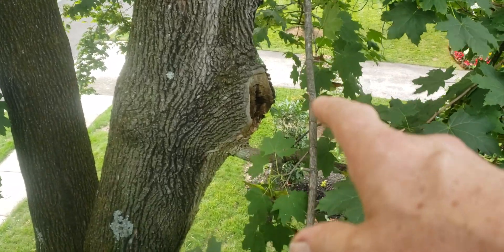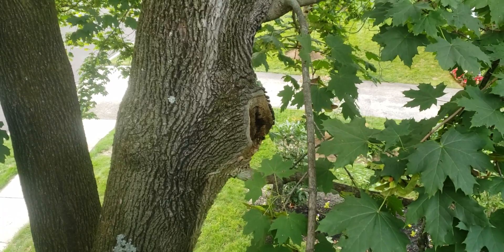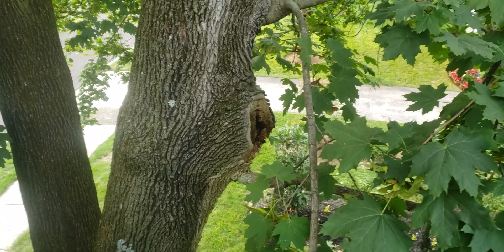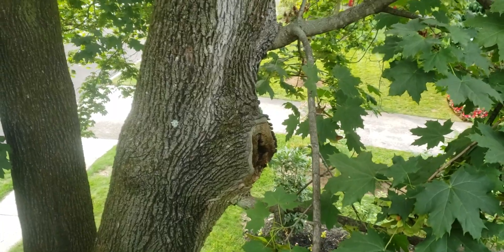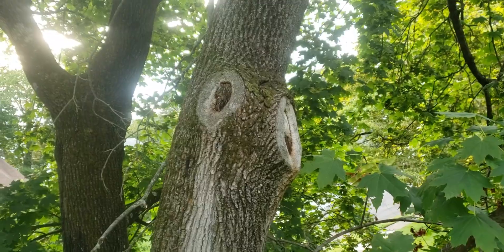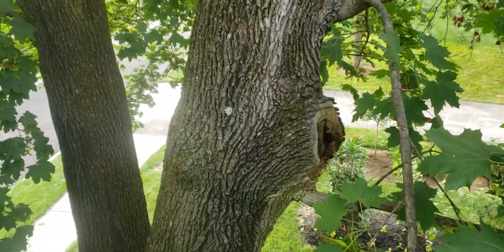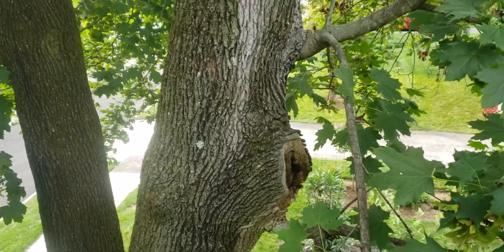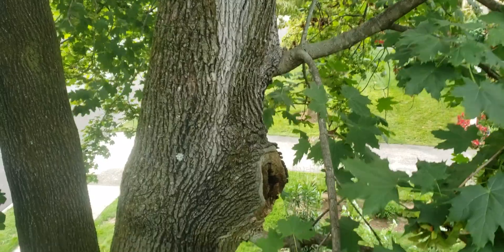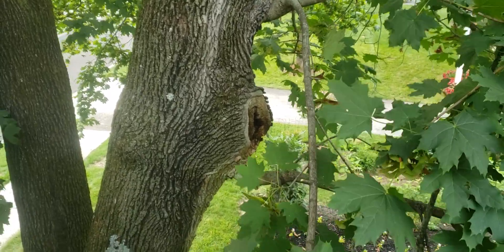The tree realizes it has a wound that's going to continue to decay and eventually create a hollow trunk. The more new wood it can put on in the meantime, the stronger it's going to be able to resist failure at this point. It also has a couple more wounds up here but hasn't bothered putting on new sprouts there yet.